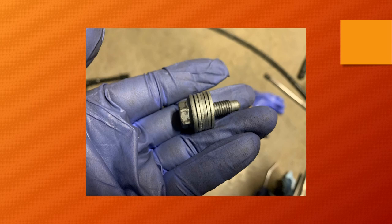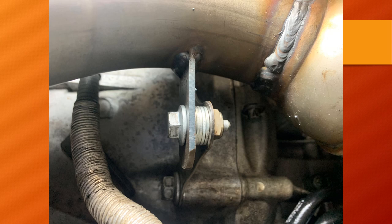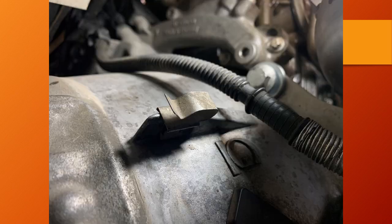My solution for the two brackets not lining up well between the primary cat and the bell housing bracket was to simply use fender washers to take up the extra slack. Next, reinstall the clip that goes onto the bell housing and place the wire back.